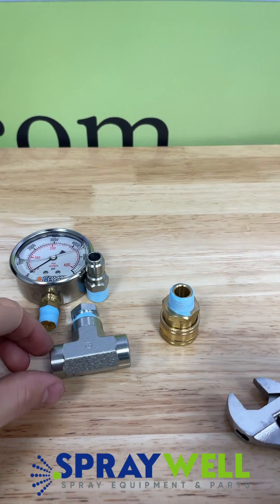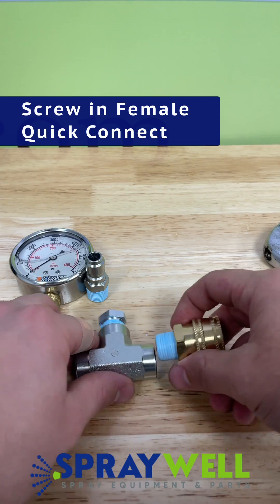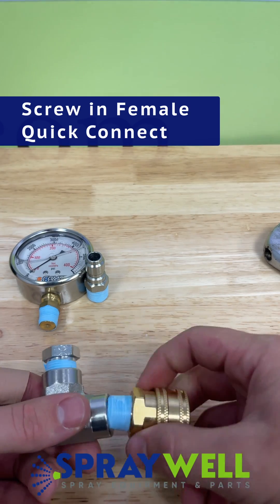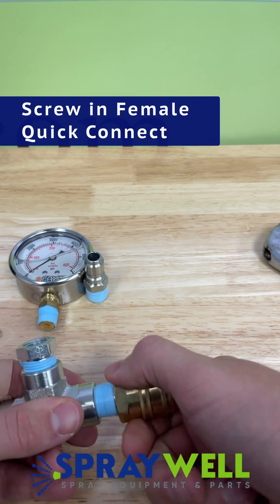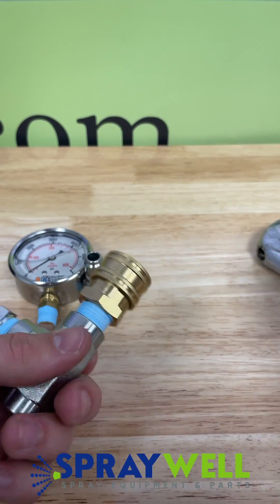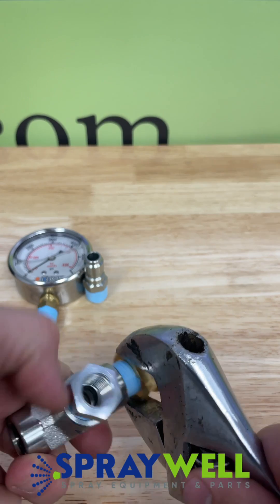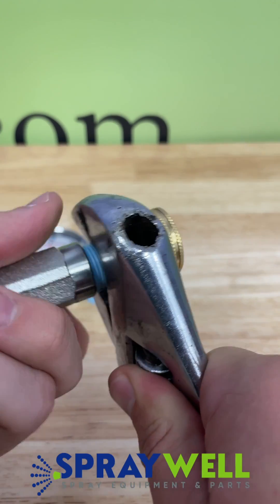Now since we've got that tightened down, you want to put in the female quick connect. What side you put these on doesn't really matter — the tee fitting works either way. There's no in or out, or preferred method; it just depends on what you have at your pressure washer and at your hose connection.